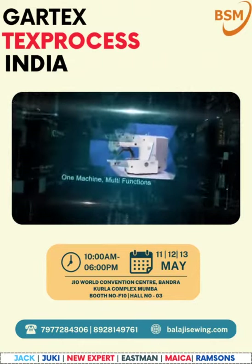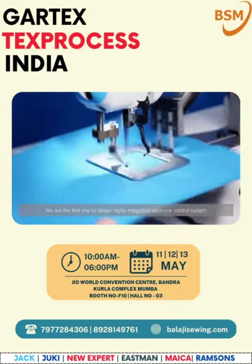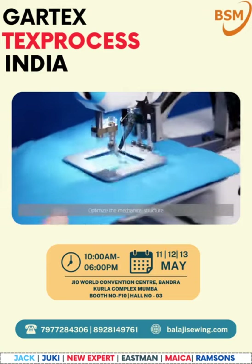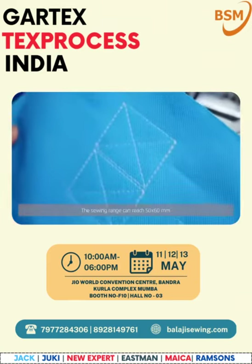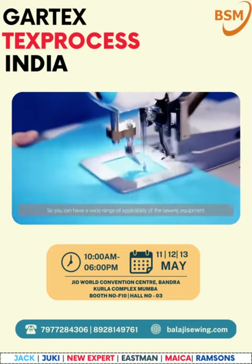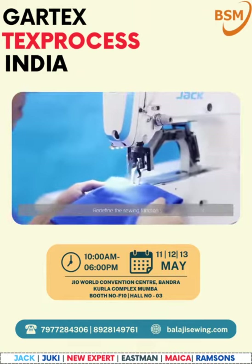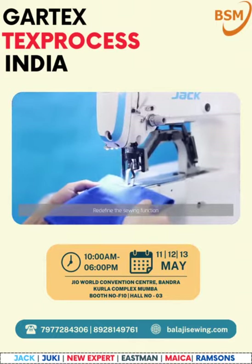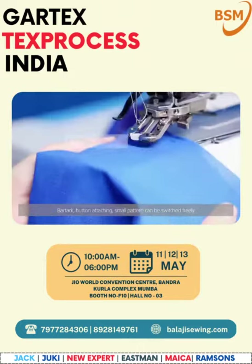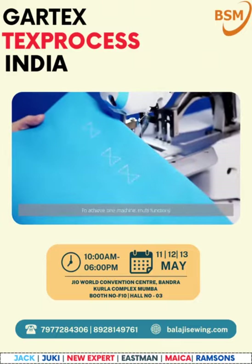One machine, multi-functions. We are the first to design a highly integrated electronic control system and optimize the mechanical structure. The sewing range can reach 50 by 60 millimeters, giving you a wide range of applicability. The sewing equipment redefines the sewing function — bar tack, button attaching, and small pattern can be switched freely to achieve one machine, multiple functions.